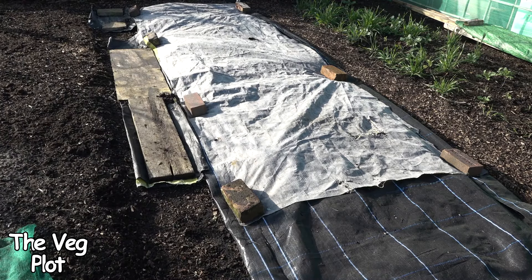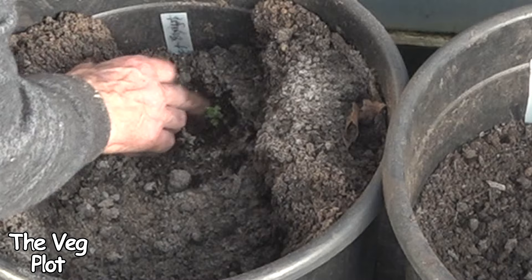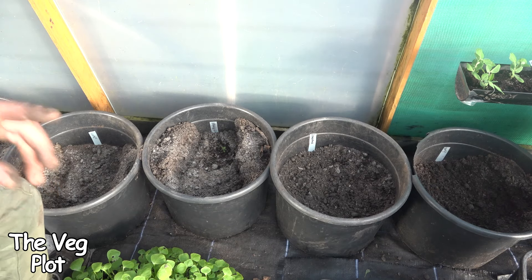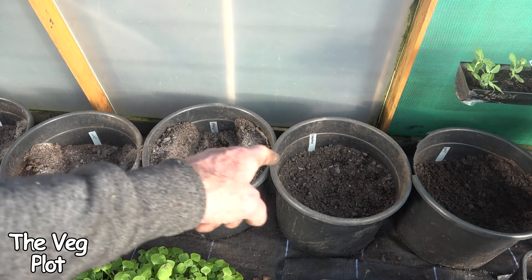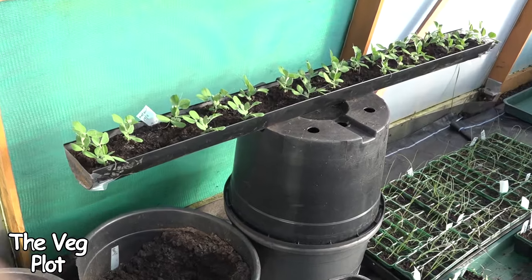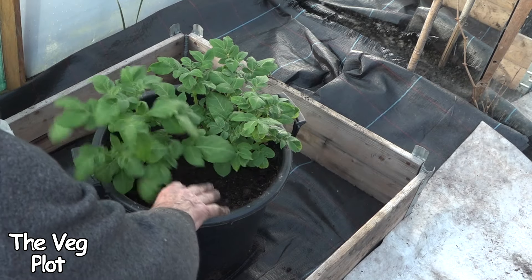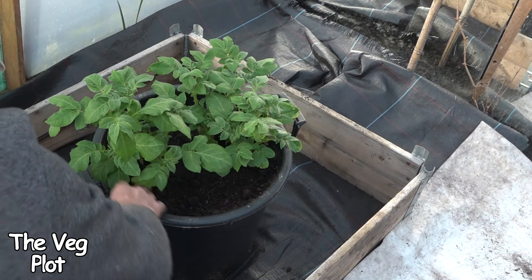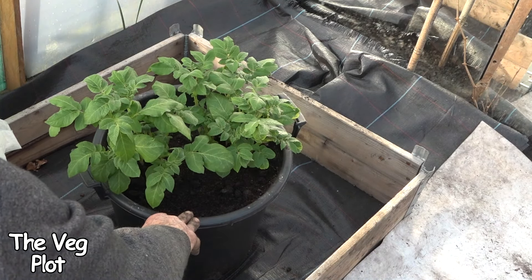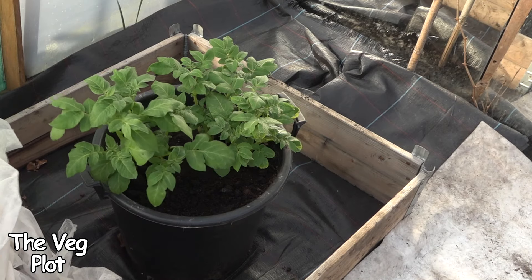I'll show you the potatoes in the polytunnel. These Swift potatoes have been in about a week now — you can just see the first signs of chit starting to come up. In contrast, there's a variety called Lenorma, which makes a lovely jacket potato. And my little peas are doing so well — look at the growth on them, beautiful and even. In contrast, these potatoes, which I think are Estima — I'm not actually sure — were in the conservatory for two weeks on top of the heated floor, and that is the difference just a couple of weeks on a heated floor makes.